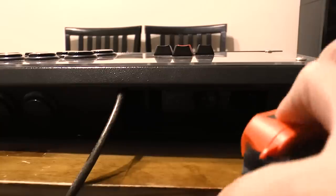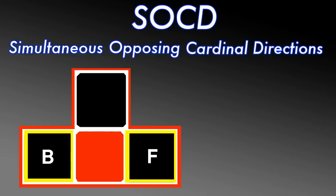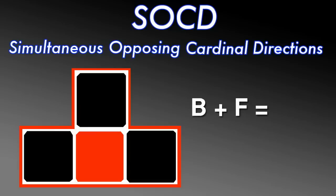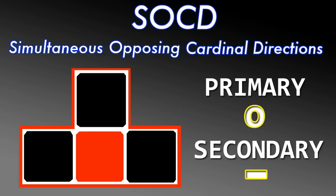Inside the wire compartment is a small button known as the SOCD switch. SOCD stands for simultaneous opposing cardinal directions — a fancy way of saying that back and forward are opposite directions and up and down are opposite directions. We need to establish some rules for what happens when you activate these opposing inputs at the same time. The SOCD switch has two settings: a primary setting and a secondary setting, each with different rule sets for those interactions.